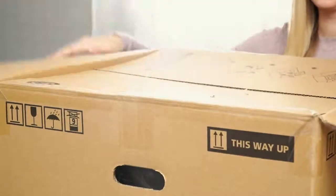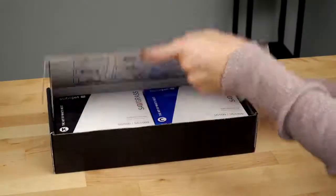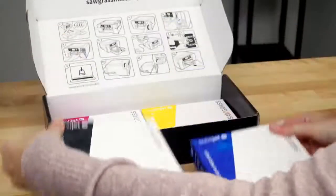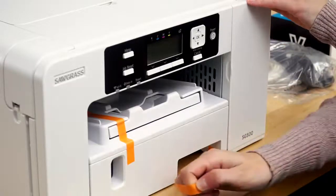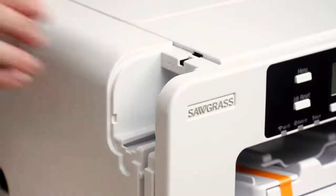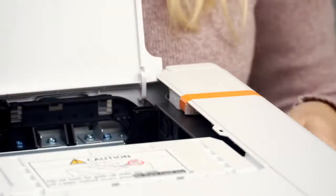First, open the box. Set out all the contents and remove the packing material. Open the installation kit box and unpack all four ink cartridges. Remove all the orange tape on the exterior of the printer, remove the cable port cover and take off the tape — that port cover can be replaced. Lift the top cover and remove the tape along with the foam. Do not replace the foam; that foam can be discarded.